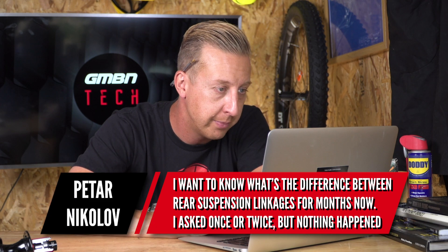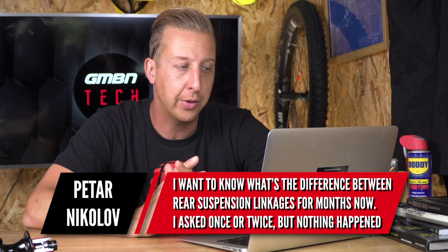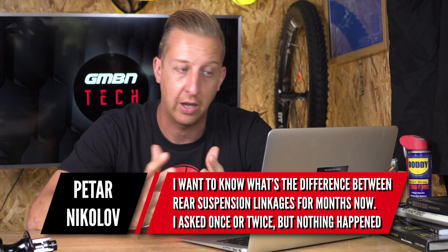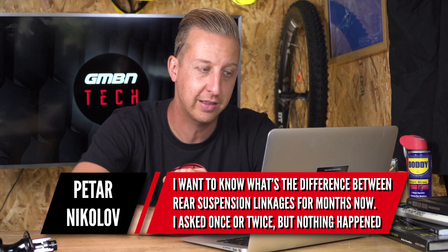First up this week is from Peter Nikoloff: I want to know what's the difference between different rear suspension linkages? For months now I've asked once or twice but nothing has happened. We do get an awful lot of email so we can't actually get back to every single person, though we do try to get through them — sorry yours hasn't been answered yet.